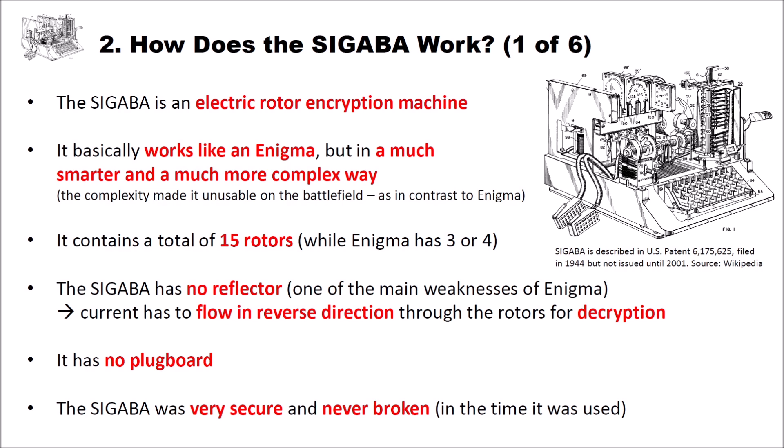So Sigaba was not used in the field. Sigaba contains a total of 15 rotors, while Enigma has only three or four — very impressive. Sigaba has no reflector, and the reflector was one of the main weaknesses of Enigma. Friedman and his team knew these weaknesses and got rid of them. This also means that current has to flow in reverse direction through the machine for decryption. And Sigaba has no plugboard, unlike the Enigma. Due to its security, it was never broken during the time it was used.